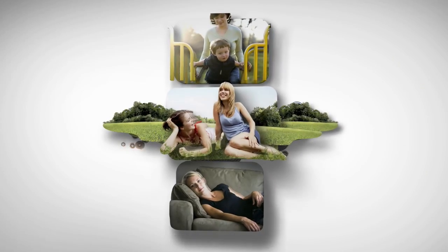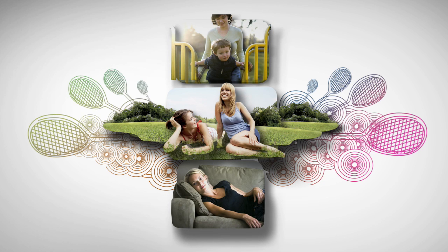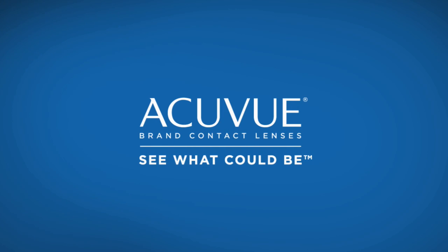With ASD, only in AccuView Oasis brand contact lenses for astigmatism and AccuView Advanced brand contact lenses for astigmatism, you'll finally have more stable, comfortable, crisp vision — so you can enjoy your time on the playing field, roughhousing with the kids, or just lounging around the house.